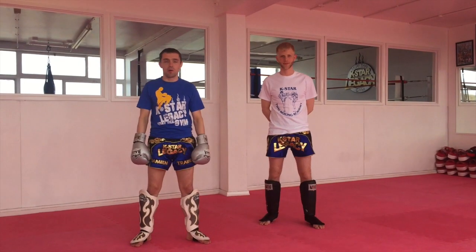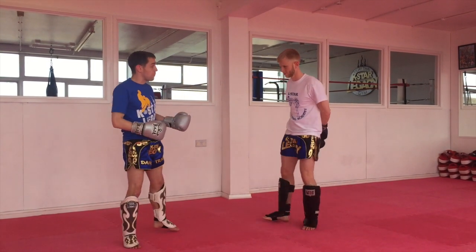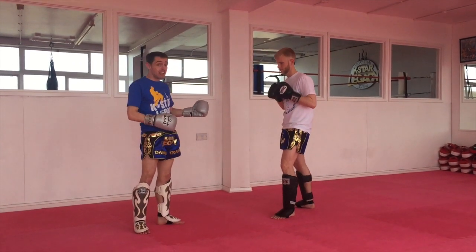Hello, my name is Damian Traynor, one of the co-owners of Casal Legs at the gym in Bramaga. What I'm going to do now is just quickly go over a combination of what to do with someone who's defending the head kick quite well.